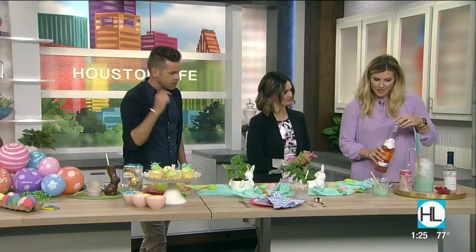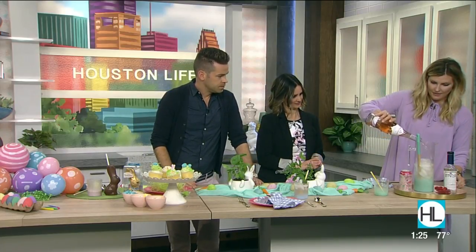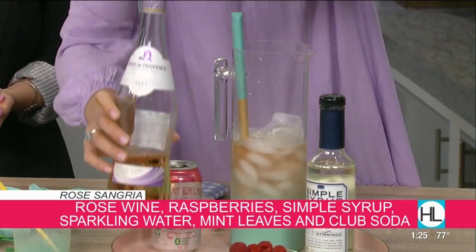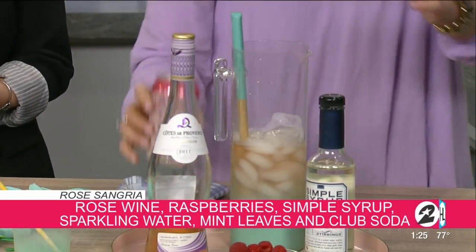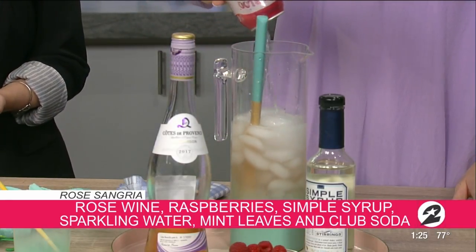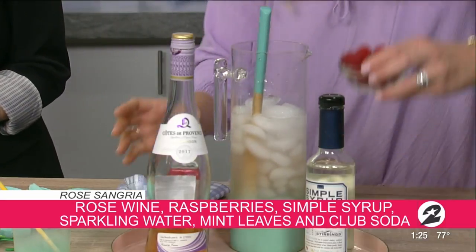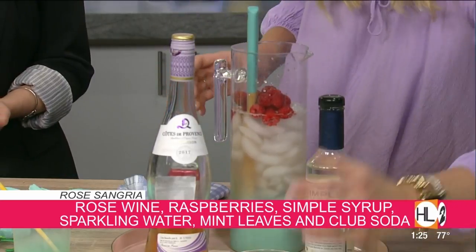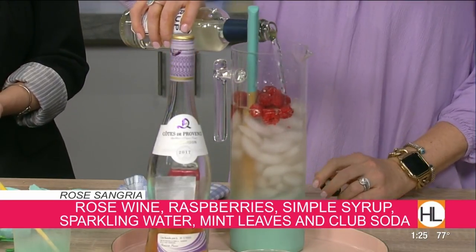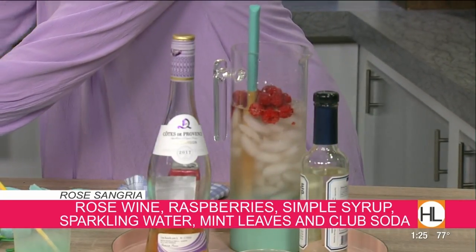Let's talk about the sangria using rosé. I'm just going to pour this bottle of rosé from Trader Joe's — I think it's like $5 — and then Waterloo watermelon sparkling water. Then I'm just going to dump in the raspberries. You can do this the night before. And then a little bit of simple syrup just to cut through, and then you can take a little bit of the mint from your table.